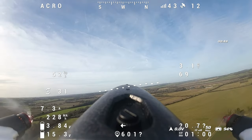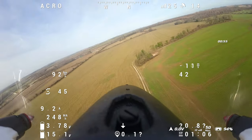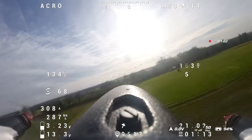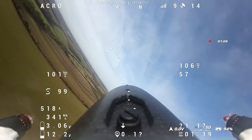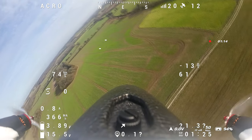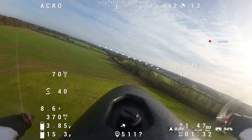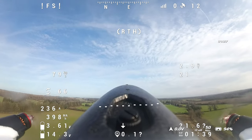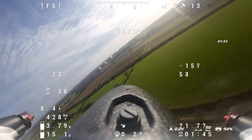OK, I'm in the goggles now. So you're recording? I am recording the OSD — you can see the artificial horizon, and on the left hand side you've got the speed in kilometres an hour. RC living lost — returned home.